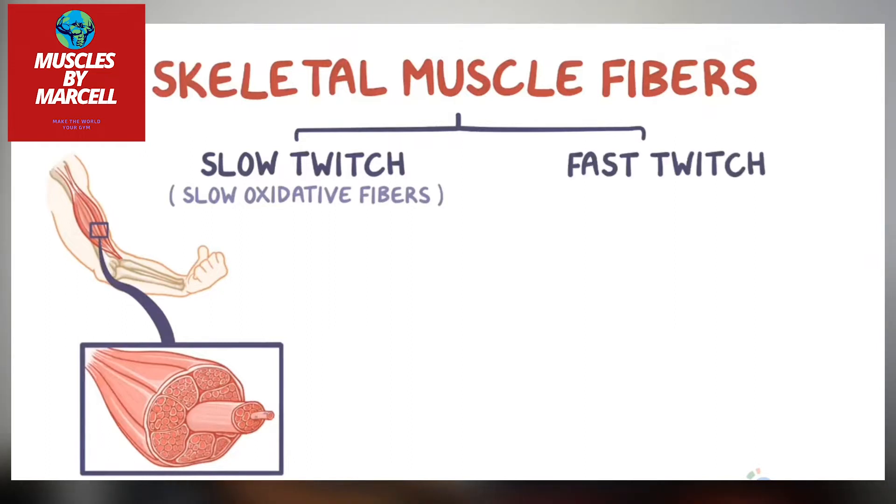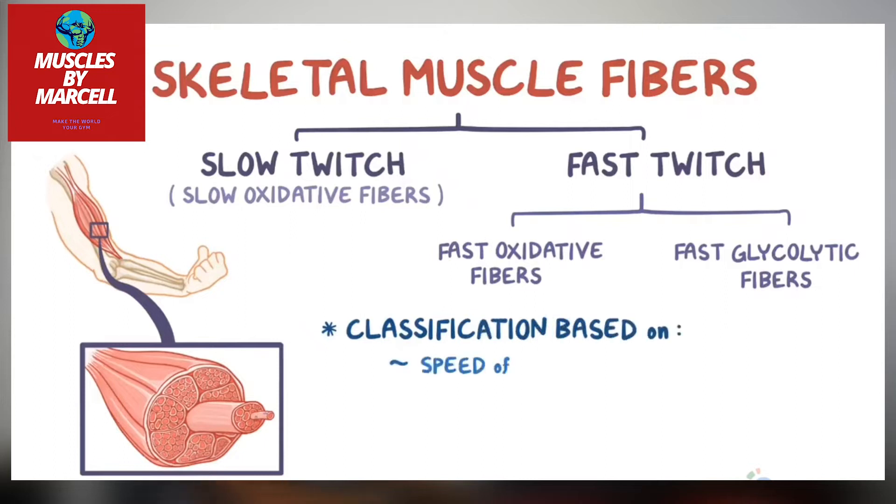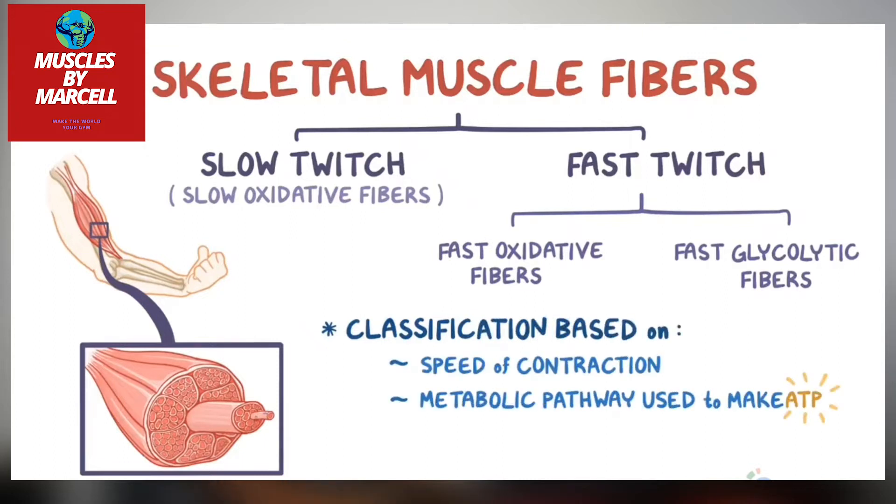When you build lean muscle mass, the additional muscle requires additional energy. In turn, this raises your resting metabolic rate, or the amount of calories your body burns while at rest. This increased bodily demand for calories can help you develop abs if you do it right.